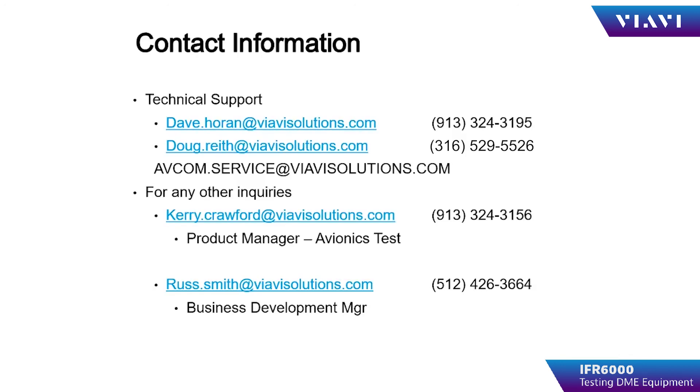Thank you for watching this video. If you have any questions, please contact us at the email address listed below for technical support.